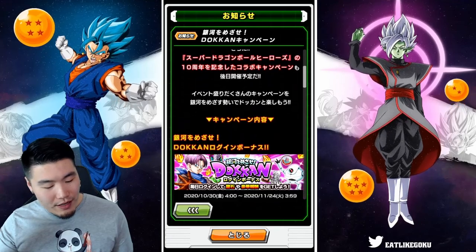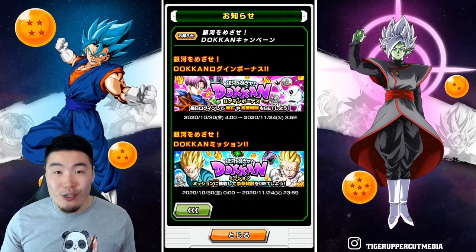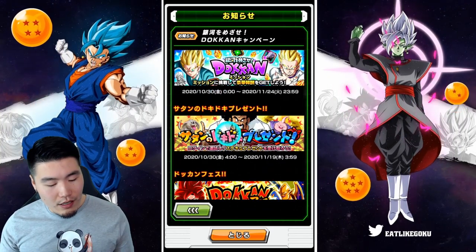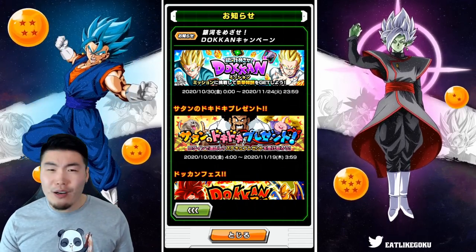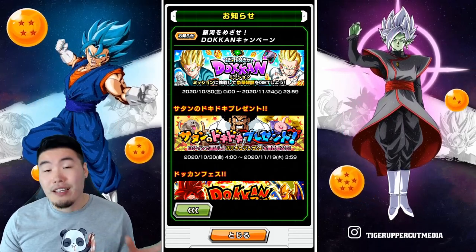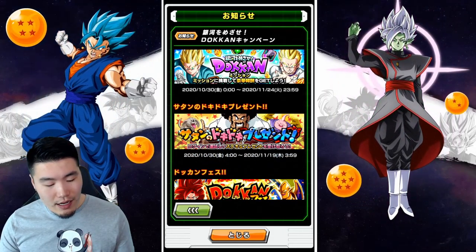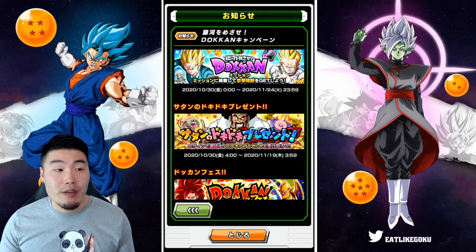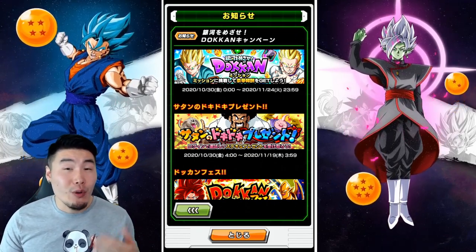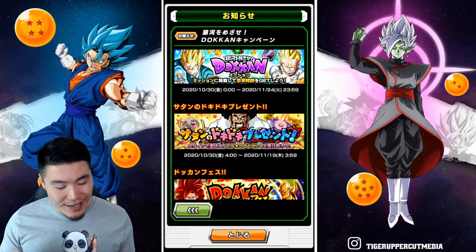Now let's move on to some other stuff. We're starting here with some standard campaign things: login bonus, special missions, and also the return of the Hercules Heart Pounding Gifts. This is back and it's starting today, ending on the 19th of November. So about three weeks worth of extra login bonuses, which is nice. Even if you only get one stone a day, that's still one more stone you would have gotten without this.